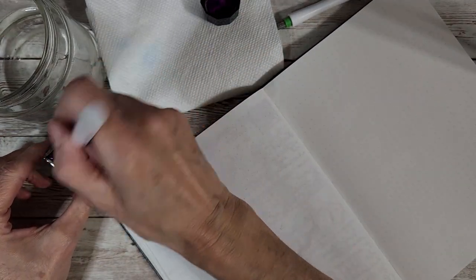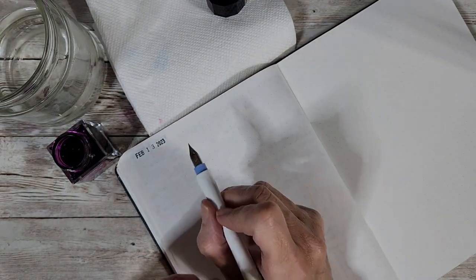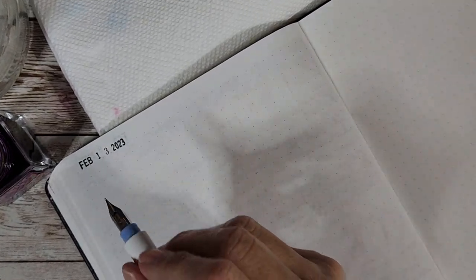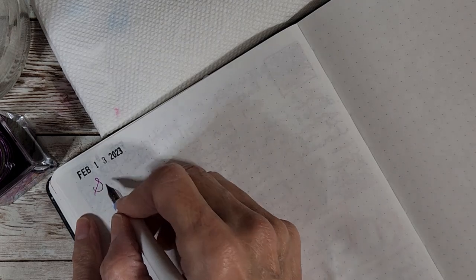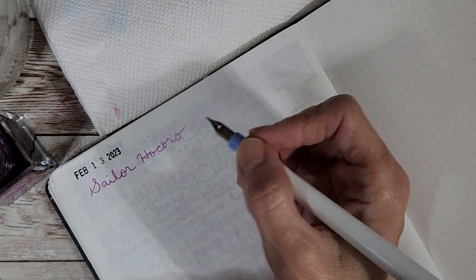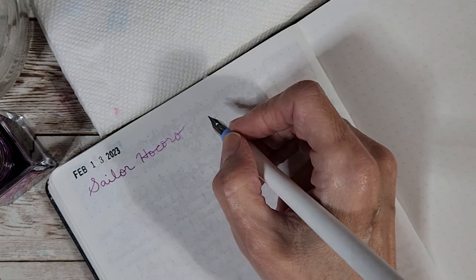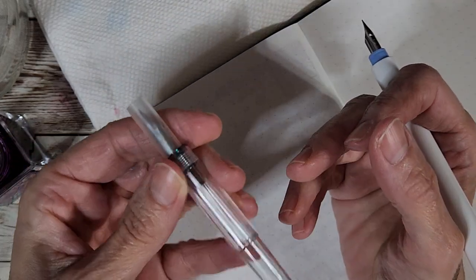The cats are sleeping, they've already eaten, so that's good. It's always something when you first start with a dip pen. Let me get a little bit closer — okay, let's see if I can spell this right: 'Sailor.' That is a nice fine nib.